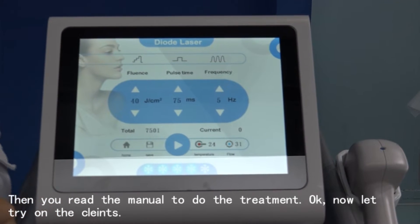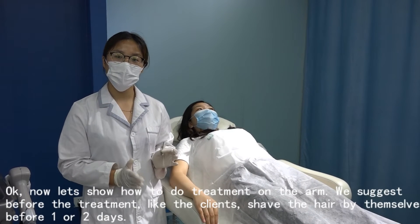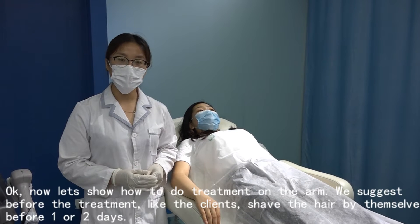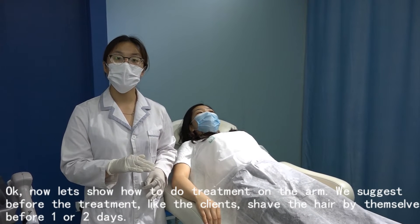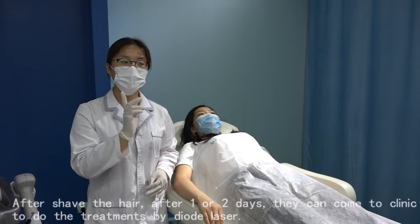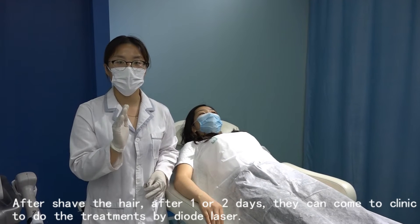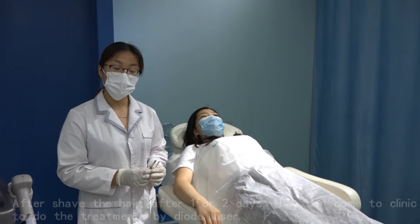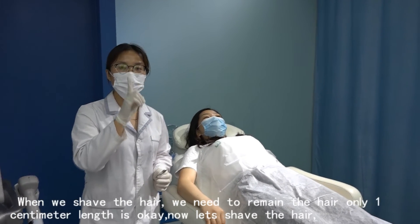Now let's show how to do the treatments on the arm. We suggest before treatment, the client shaves the hair themselves — one or two days before. After shaving, they come to the clinic for the laser treatment. When shaving, we need to leave only about one centimeter of hair length remaining.